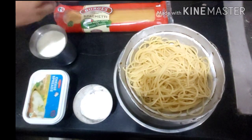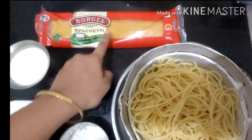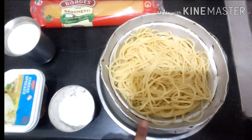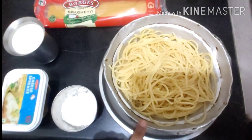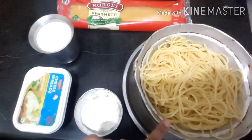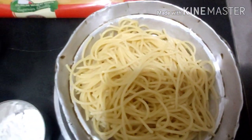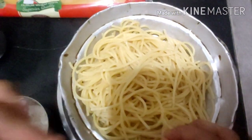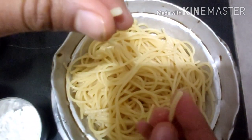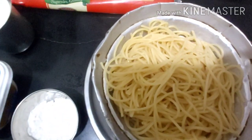I've taken this spaghetti — about half the pack. This is the boiled or blanched spaghetti. To blanch it, keep some water, add a pinch of salt and two to three spoons of oil. When the water is boiling hot, put the spaghetti in. Once done, keep it in a colander and add a bit of oil so it doesn't stick to each other.